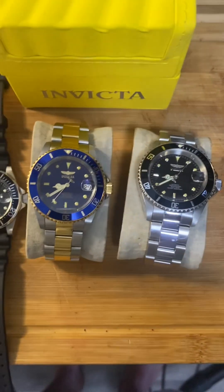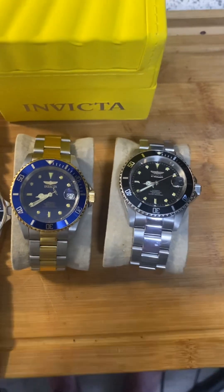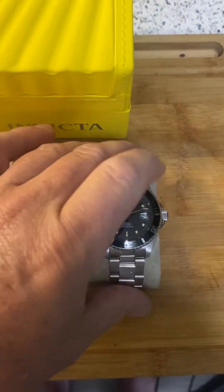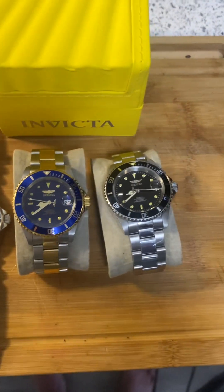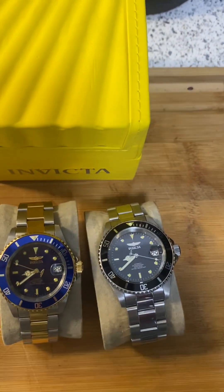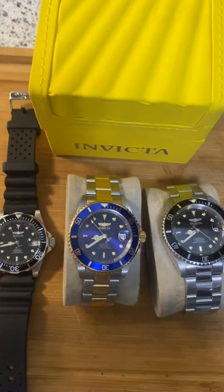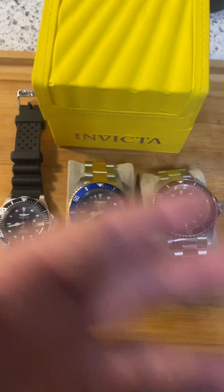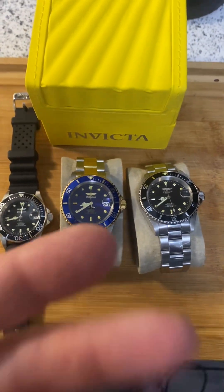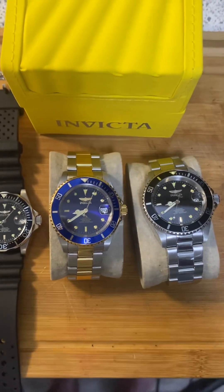Invicta does it very well. People say it's a copycat Rolex — not a copycat Rolex. Invicta stands on their own. If you have divers, they all look like this — unless you're going Lorus. Lorus gives you that Jacques Cousteau, that really old diver look to it, as I call it. So Lorus kind of stands out on their own. But Invicta — I don't have any complaints. And it's a compliment, I think, to Invicta if people say they're an homage to Rolex. I really do think it's a compliment to them.